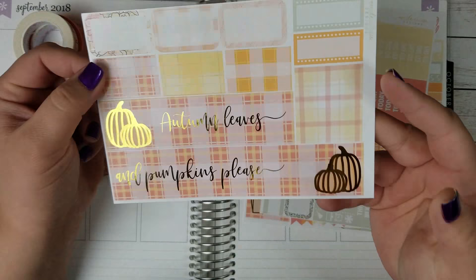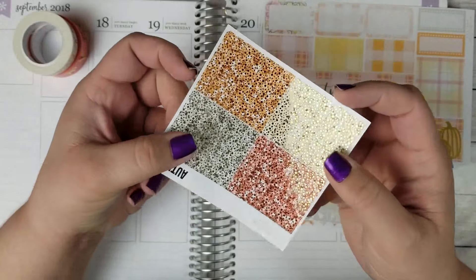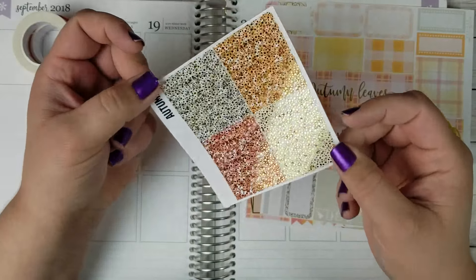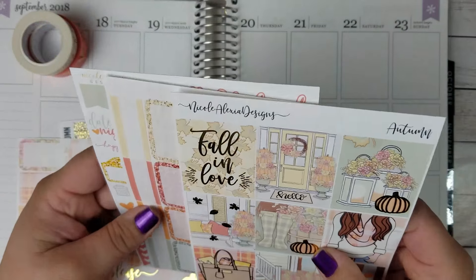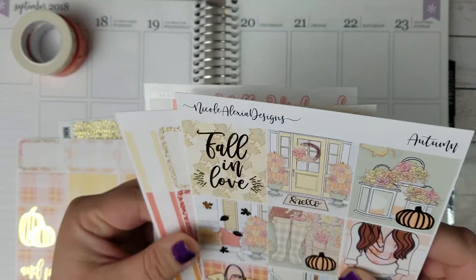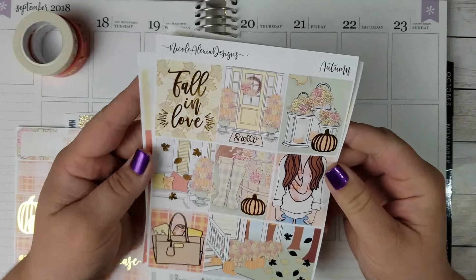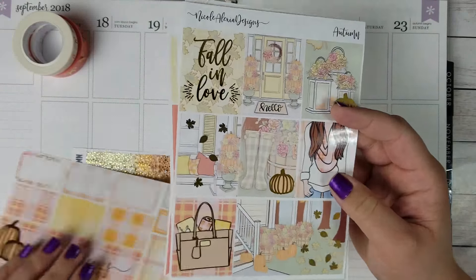So obviously I will not be cutting this washi this week. And then gold foiled headers and glitter headers, which I'm so excited about. I have been dying to use this kit since I got it — I am so in love with it. I think this might be up there in my top favorite shops now. The quality is gorgeous, it's beautiful, and I'm very excited to use it.